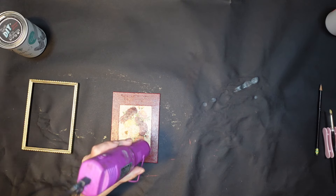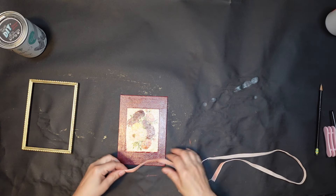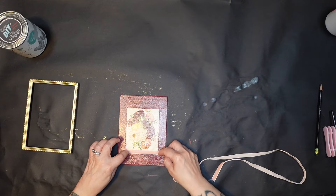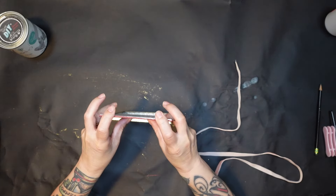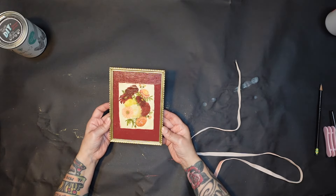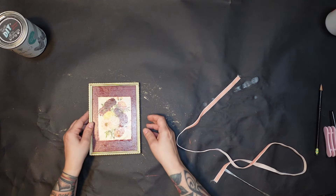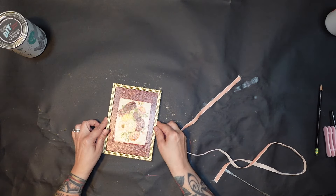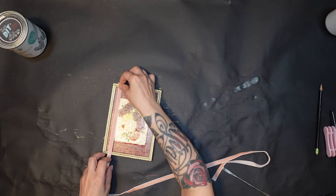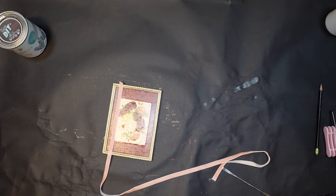I'm drying that with my embossing gun, and then I'm going to grab this velvet piece of ribbon and glue it down to cover up that messy border. I'm going to put it in the frame before I start doing that, because I don't want to pull it out and have the ribbon rip off. So I went ahead and put it in the frame first, and now I'm going to start gluing that ribbon down.